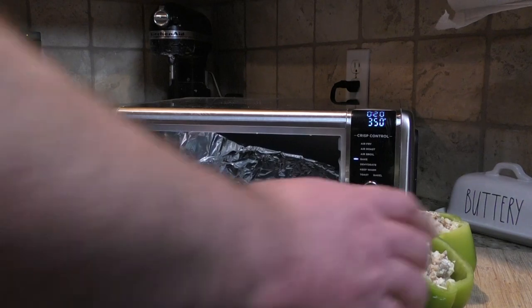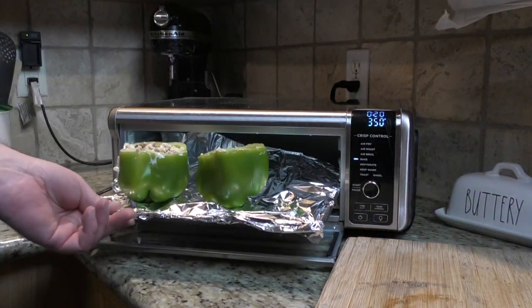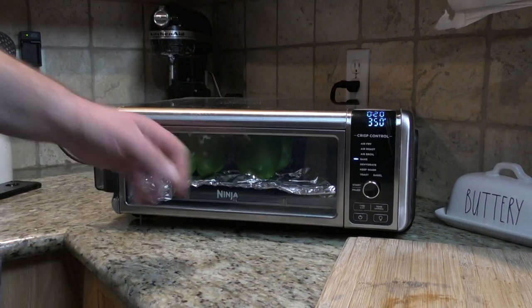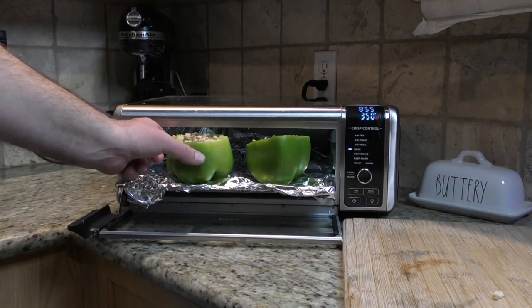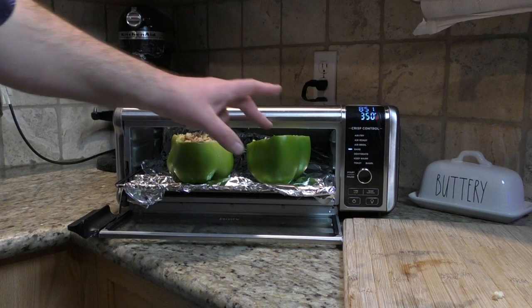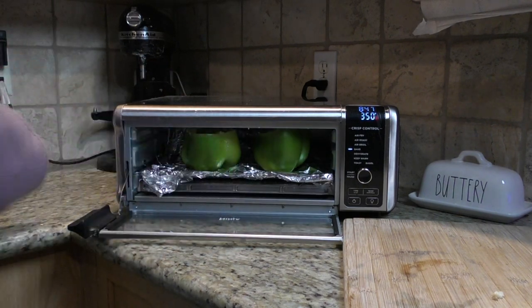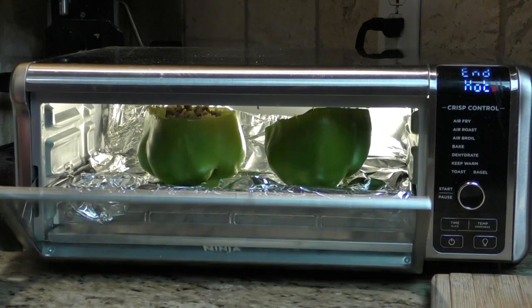I'm going to cook these at 350 degrees. Close it up, and away we go. Ten minutes are up — let's take a look. They're starting to sweat a little bit on the sides; I like that. I'm going to put them in for the last 10 minutes to see what happens, for a total of 20 minutes.